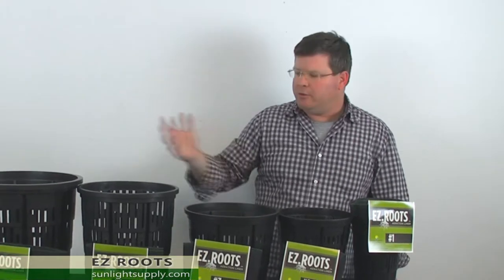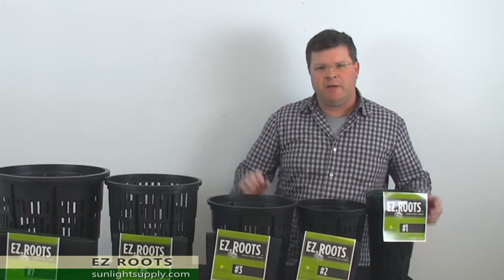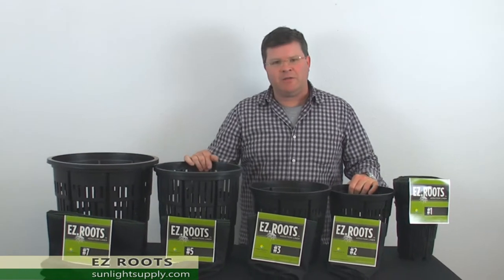Hello, my name is Tom. I'm with Easy Roots brand. Today I'm showing you a brand new product distributed by Sunlight Supply: the Easy Roots frame and liner system.